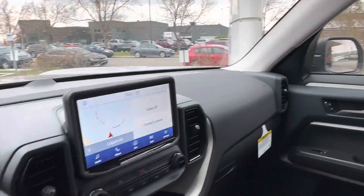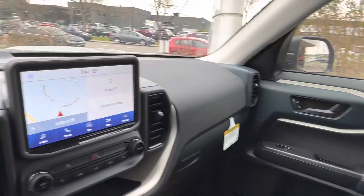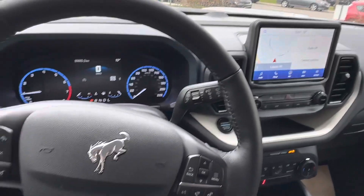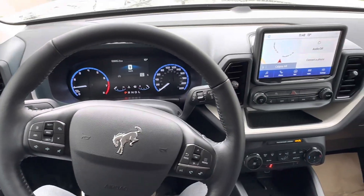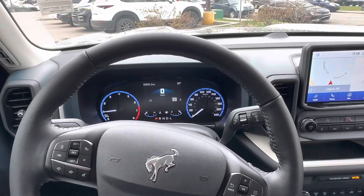Overall this is a really nice vehicle. I love the throwback design you get with the Heritage Edition along with a bunch of awesome features. If this looks like the right fit for you, give me a shout at 403-993-3056 — thanks for watching, I'm Brad from Macklin Ford.